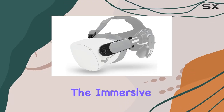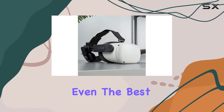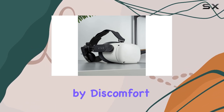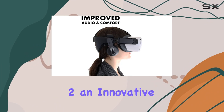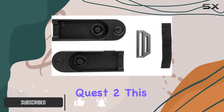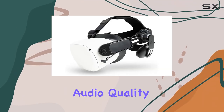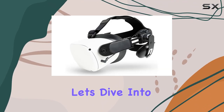When it comes to virtual reality, the immersive experience is everything — but even the best VR sessions can be marred by discomfort. Enter the FrankenQuest 2, an innovative solution designed specifically for the Oculus Quest 2. This adapter kit promises to enhance not only the comfort but also the audio quality of your VR headset.